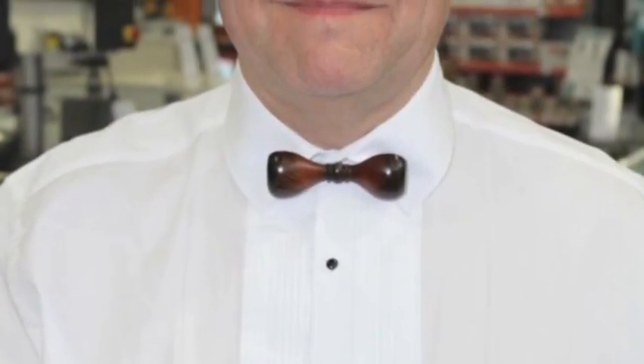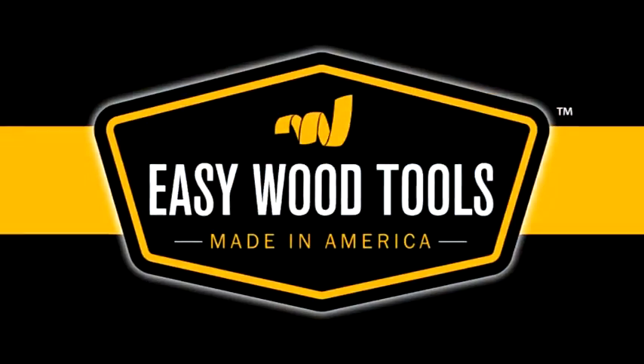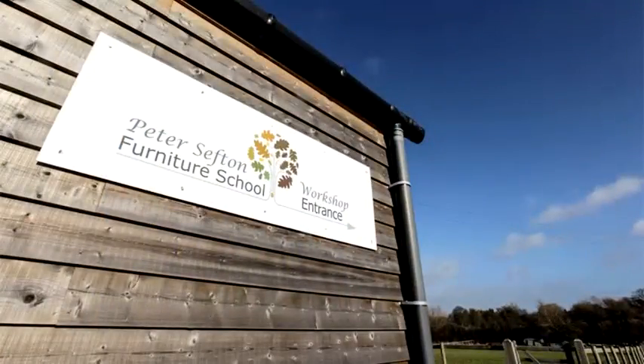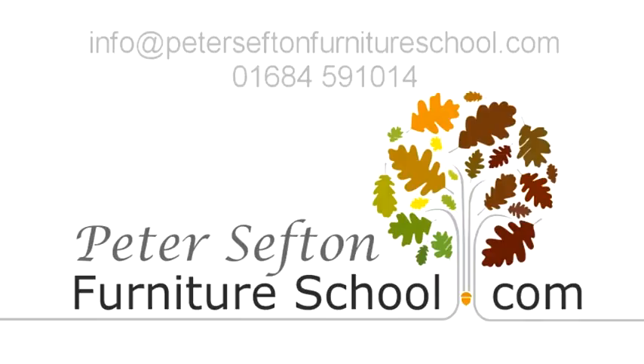I'm wearing a dickie bow tie here that I made from Durham Cathedral Oak — 12th century oak that came out of Durham Cathedral, which was quite nice to work with. The tools I used were the Easy Wood tools. The team at the Peter Sefton School of Furniture would be delighted to welcome you to join any of their courses. For more information, contact Peter on 01684 591 014 or send an email to info at peterseftonfurnitureschool dot com.